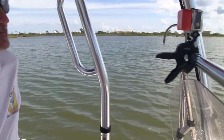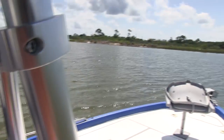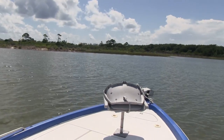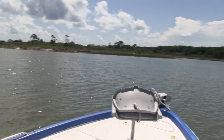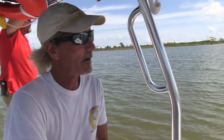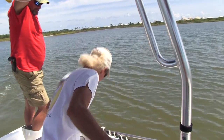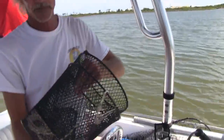Now listen, everybody's got to be quiet — not everybody gets to see this. We're over here easing up in here, and we got some traps. We're not going to throw a cast net over here, Captain. No, no, we got some bull minnow traps. I thought we was going to throw a cast net, Captain. Yeah, that's what we're going to do.